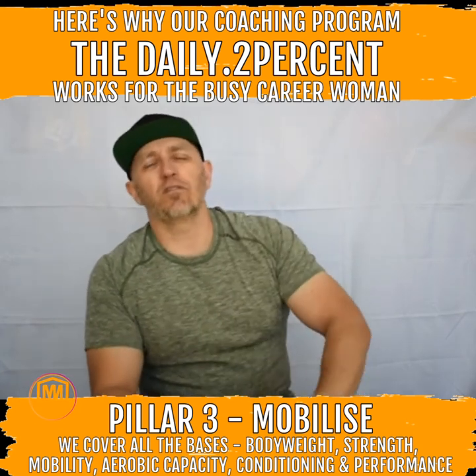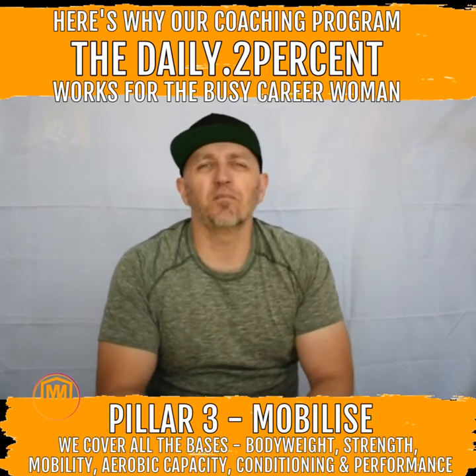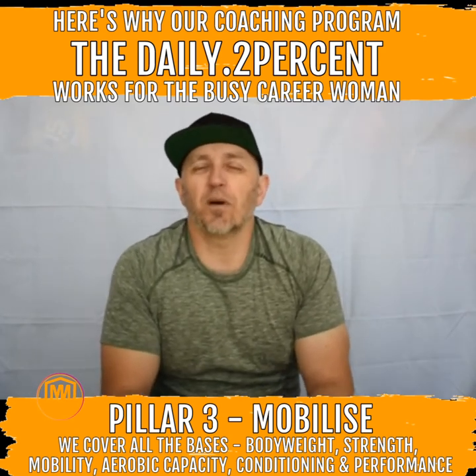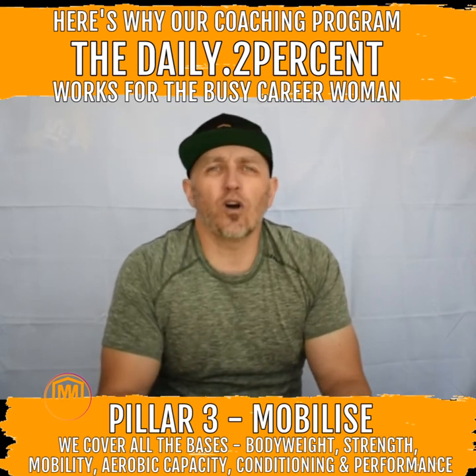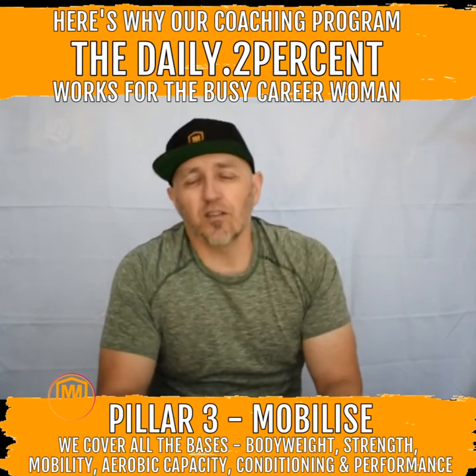So when we were describing before our phases in our program, we talked a little bit about this. Basically the Mobilized part of our program is getting you to do the work — the actual work of the workouts, the moving.